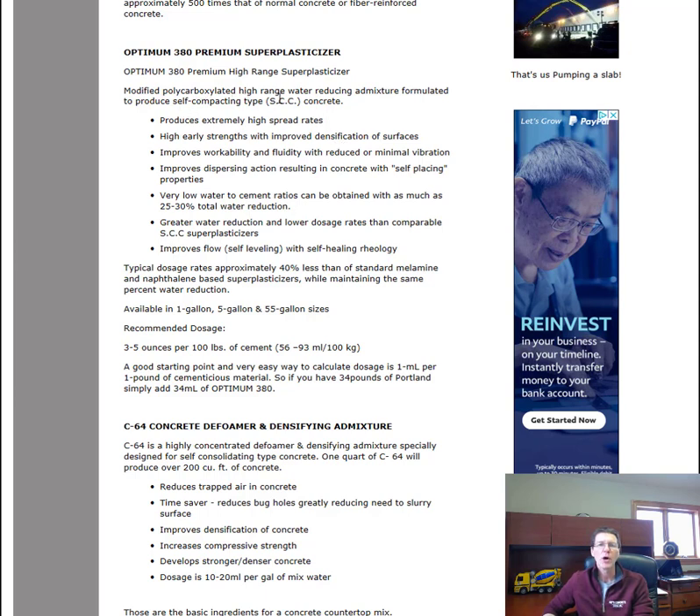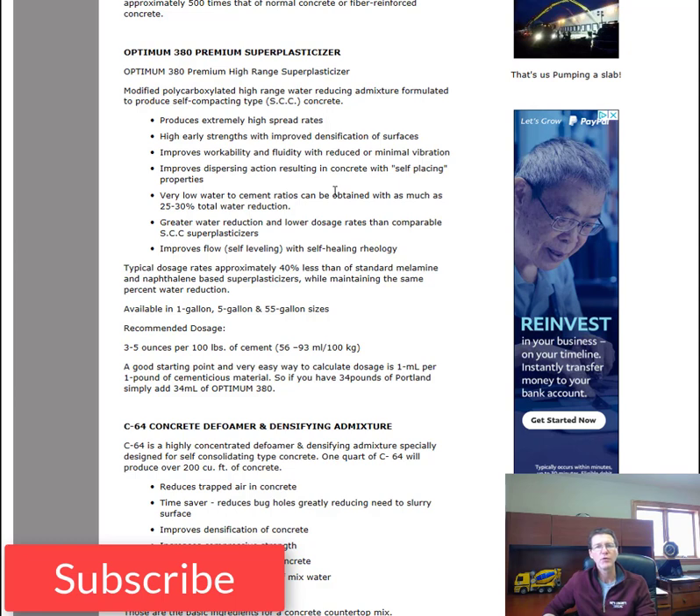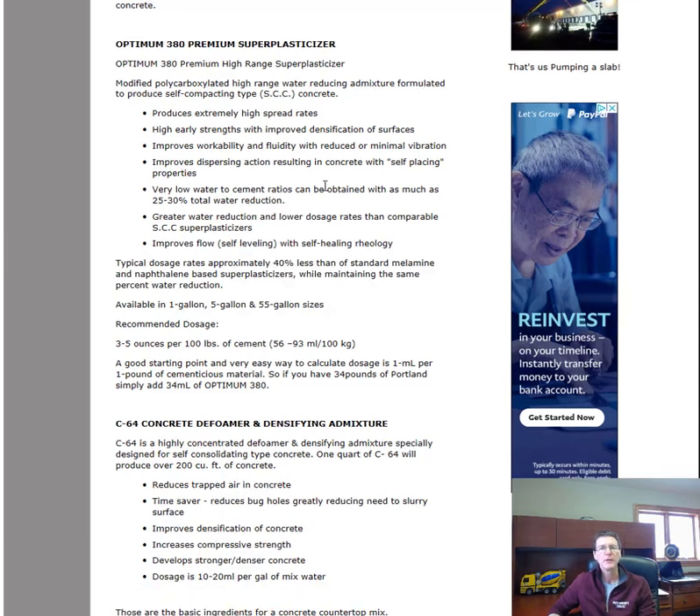It's a modified polycarbonate high-range water reducer admixture formulated to produce self-compacting, tight concrete. It produces extremely high spread rates, makes the concrete flow really easily, and achieves high early strengths with improved densification of the surface. It improves workability and fluidity without needing to vibrate the concrete a lot, and improves dispersing action resulting in concrete that almost places itself. It also has greater water reduction and lower dosage rates than comparable super plasticizers, which improves flow and makes it easy to install. Typical dosage rates are approximately 40 percent less than standard melamine and naphthalene-based super plasticizers while maintaining the same percent water reduction.